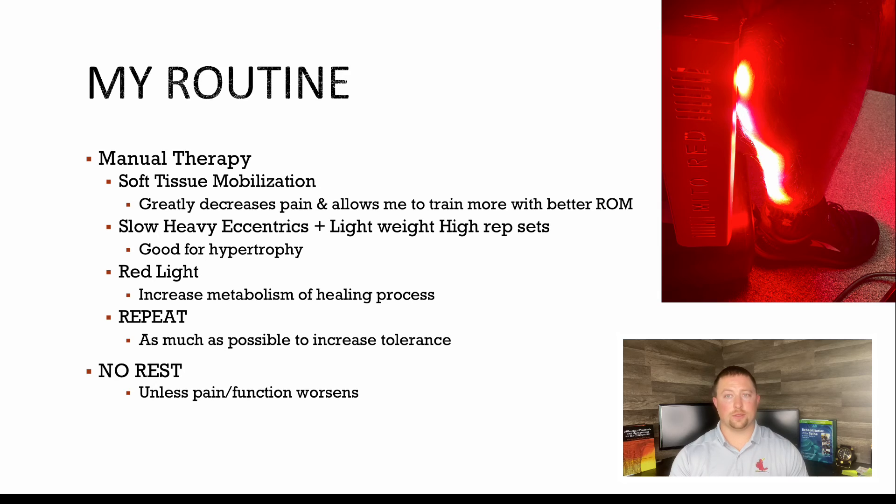I'm going to increase the load until I can tolerate running again — running is like a repeated plyometric, it's tendon energy storage with a lot of stress on the tendons. Once I can run pain free, I'll slowly ramp my running back up and get back to training. If you hurt something, get it evaluated, get a plan made, and do not rest. Do as much as you can at your current tolerance level and slowly increase that. Stay tuned for a video of exactly what I'm doing training-wise to heal from this. Thanks for watching.